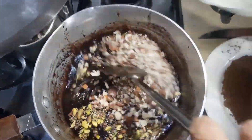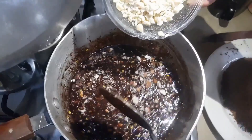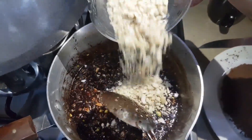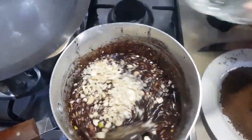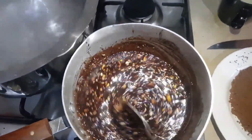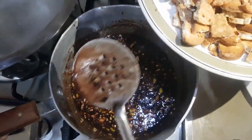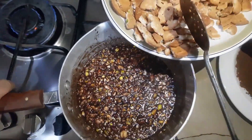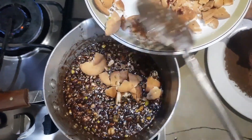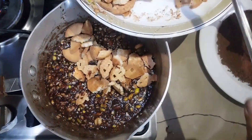Finally, we are going to add the crushed pistachio and the crushed almonds. It is up to you how finely you want to crush them. Now we have added the crushed cashew nuts as well, so all three hard dry fruits have been added and mixed in to a certain extent.